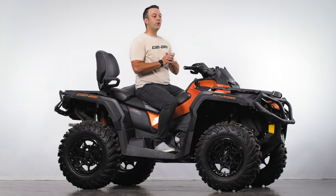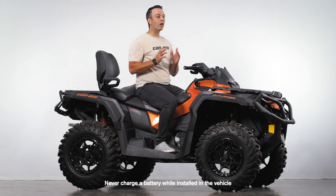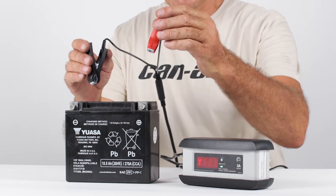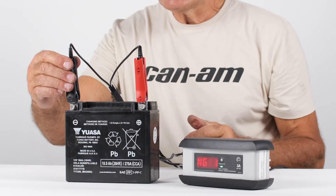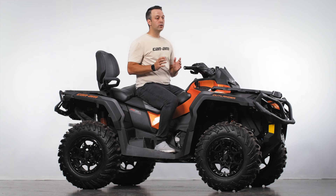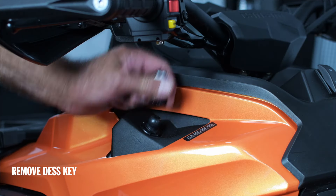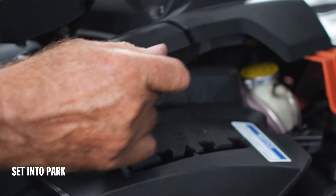So let's get started. The first bit of very important info: never charge the battery while it is installed in the vehicle. You should always charge a battery on a clean, unobstructed table or workbench. So our first step is to remove it. You'll need a 10mm socket with the vehicle turned off and the key removed. Place the gear shifter in park.